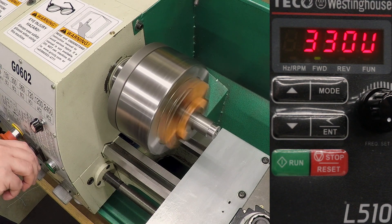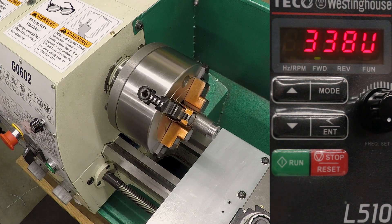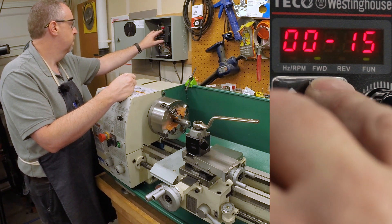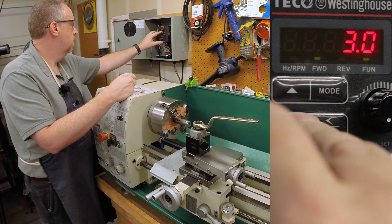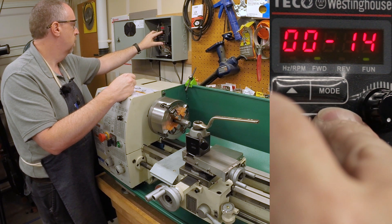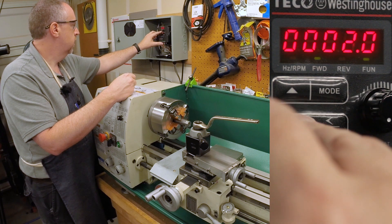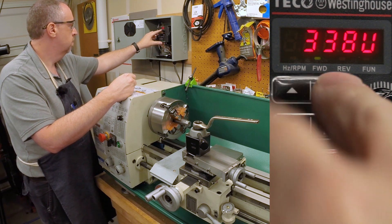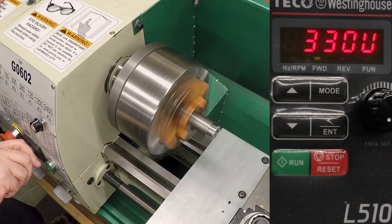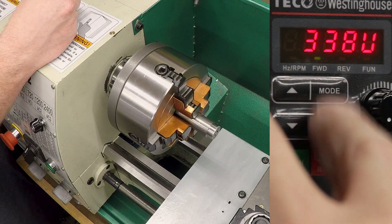So the acceleration was nice and easy. Can we decelerate? Also at three seconds, nice and easy. Let's see if we can accelerate faster. Let's take parameter 14 down to two seconds and see how that works. Again, that was no problem at all. See if we can go further.